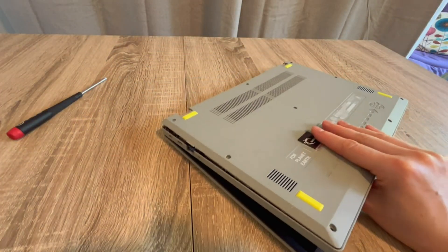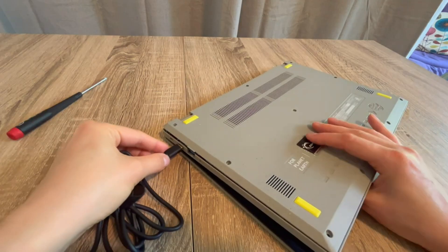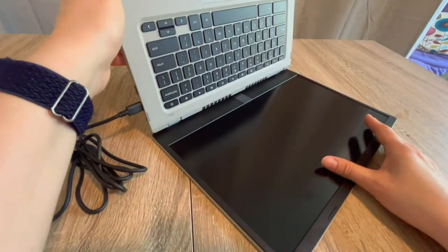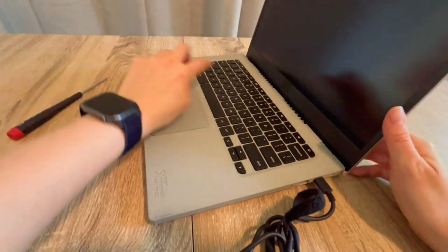With this troubleshooting process we figured out which component is the issue, step by step. If you have any questions, leave them down below. If this didn't work for you, the next step would be a BIOS reset — there's a video in the description on how to do that. From one egghead to another, this is Liz signing out.